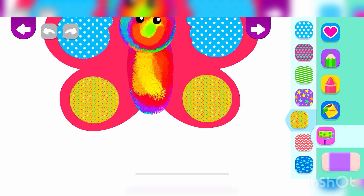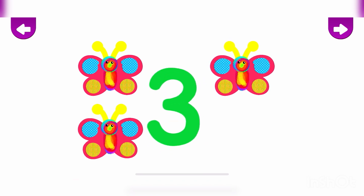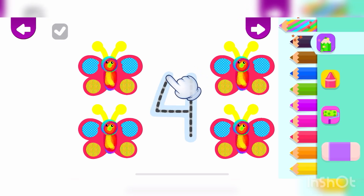Let's count the butterflies. 1, 2, 3, 4. 4 butterflies. Write the number 4, and the butterflies will fly. 4.